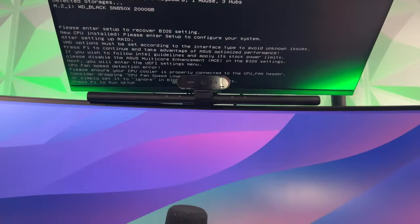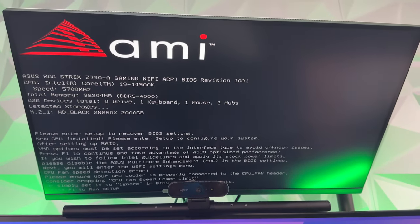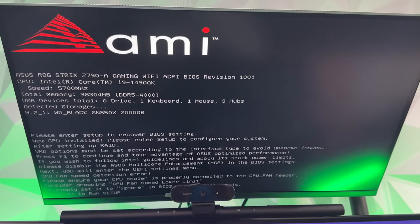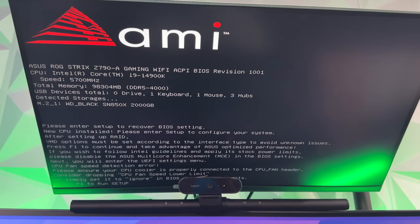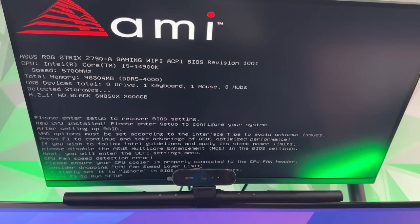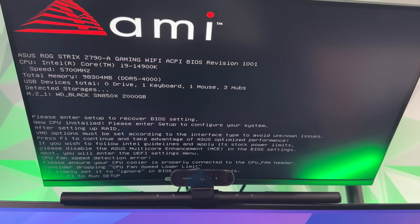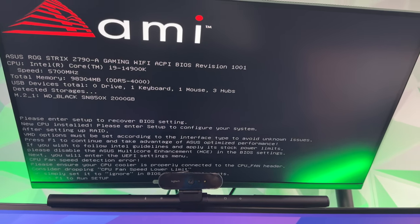We have a success. Plugged into the monitor we can see the i9-14900 detected, memory speed at 5700MHz, 96GB of RAM, one keyboard, one mouse, three hubs, and one WD Black 2TB storage. Going to go ahead and do all the settings and setup before we look at some benchmark tests.